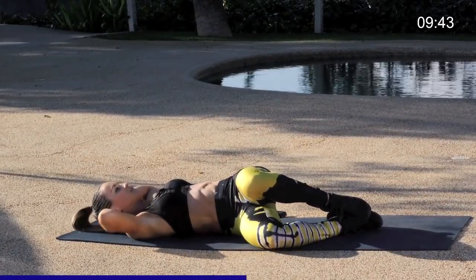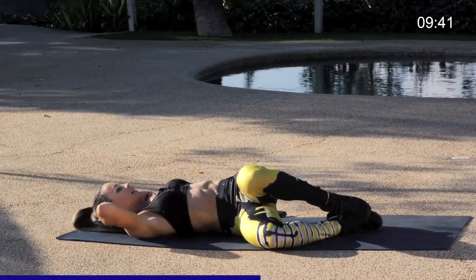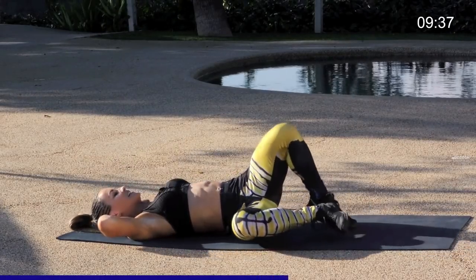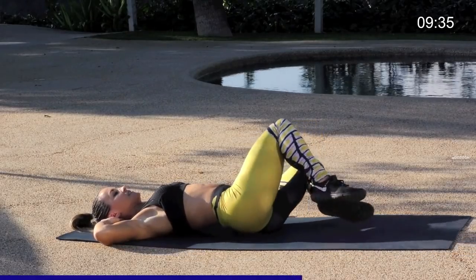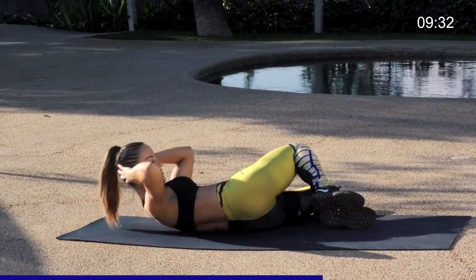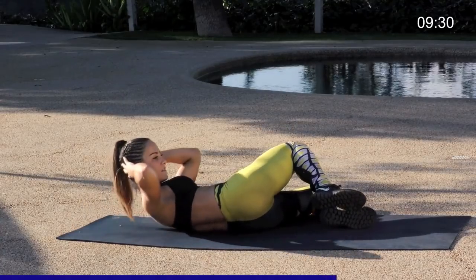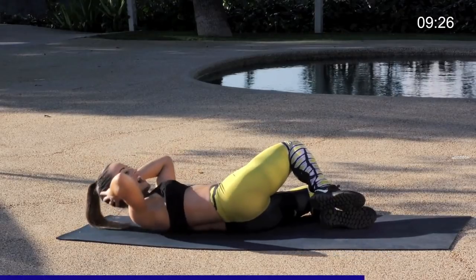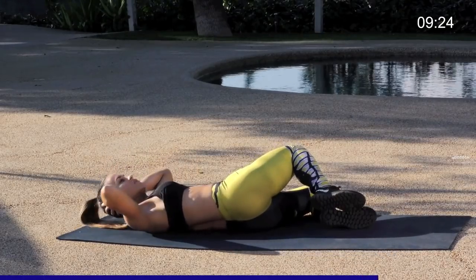Five more, four, three, last two, and one. Take the knees up, let's take it over to the other side, working that right oblique. Making sure you're keeping space underneath the chin so there's no tension in the neck.